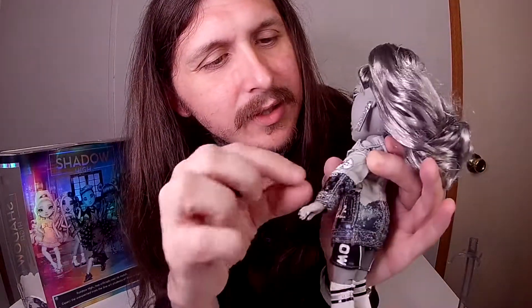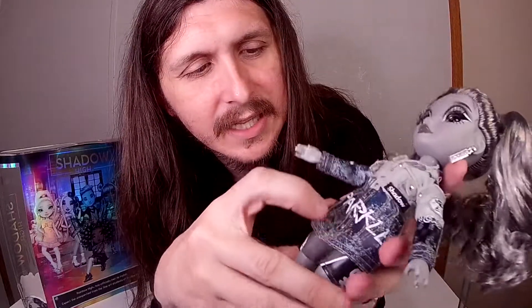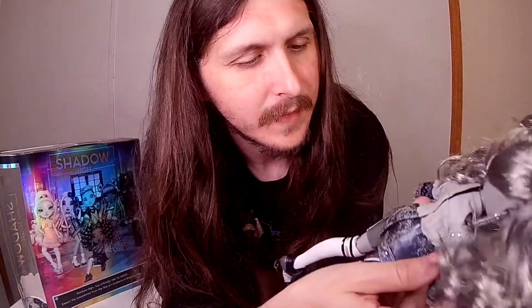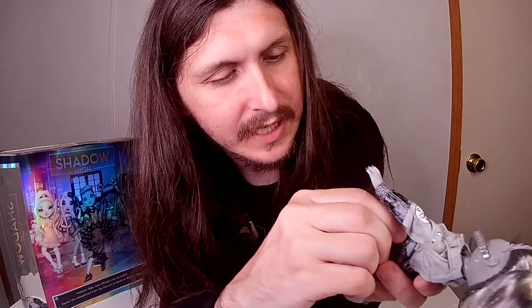Love the way her jacket is on this one. You get the little designs going all over it — looking like graffiti. Some pockets you can put her hands in, or maybe they're just for show. Yeah, the pockets are just for show. It has '2022' over here. Doesn't really have anything on the back, but has 'Shadow' right here and 'Shadow' on her shorts.